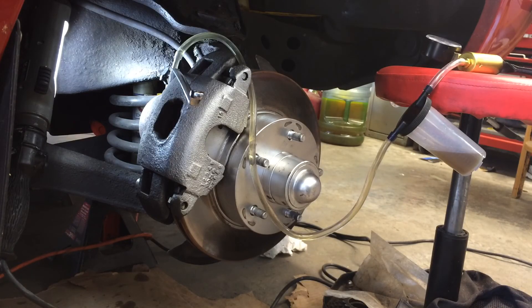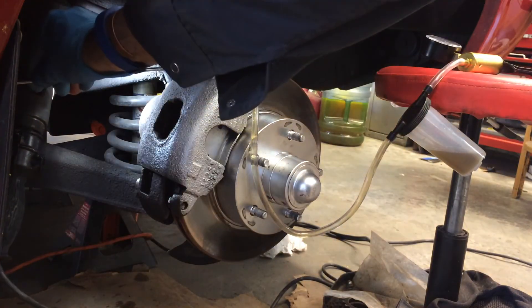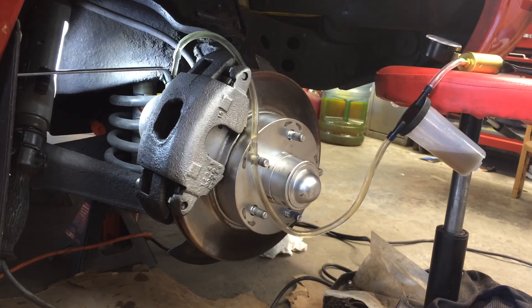Thanks for watching. Tighten that first and then check the fluid.